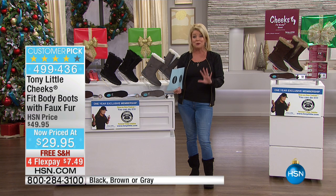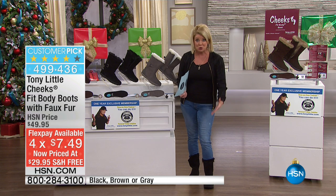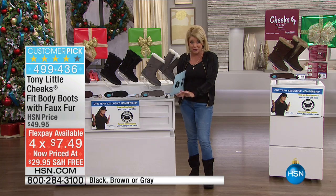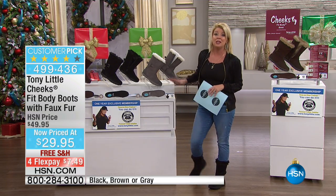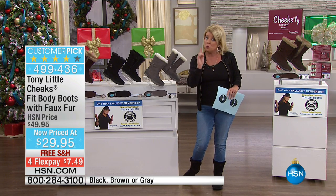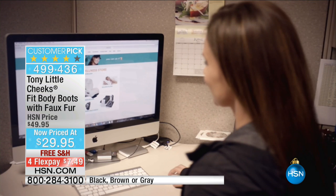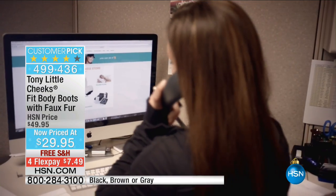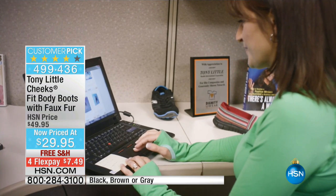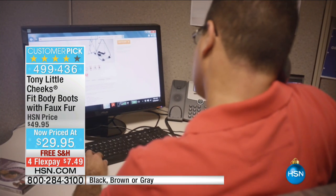We're also featuring this with FlexPay — it's basically going to be about $7 and change to get it home and try. We have a wide range of sizes in medium and wide widths. On top of that, you're also receiving a personal trainer for one year — a $150 value. If you have any exercise or nutritional questions, you can call a toll-free number. We even have a nutritional guide and an exercise guide that comes along. Your colors are black, brown, or gray.